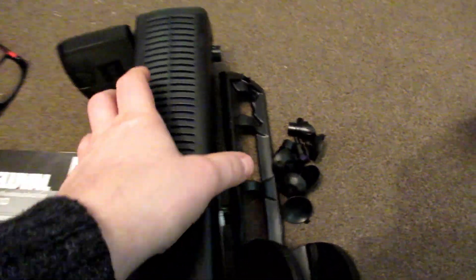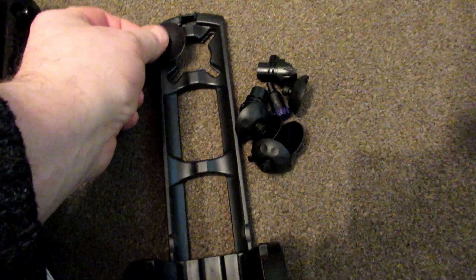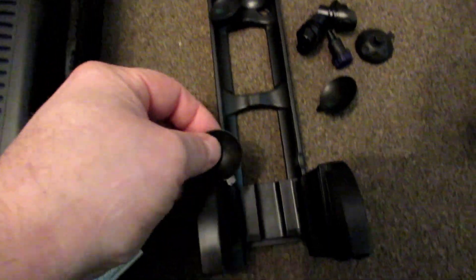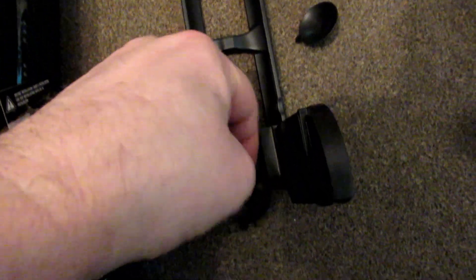Here are your suckers. On this particular model you can put them at the top, or you can put two down here as well, which is what I'm going to do. You've got six in total.